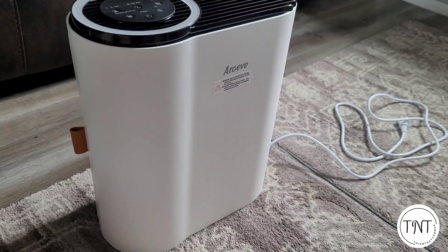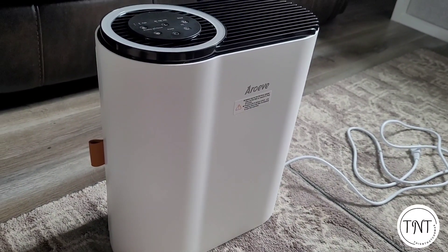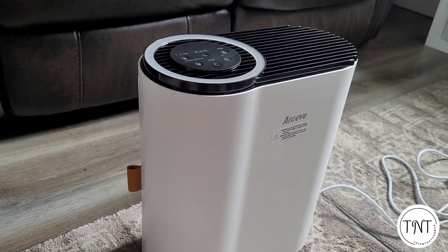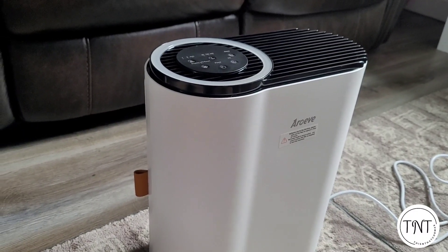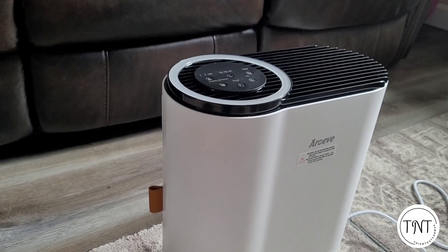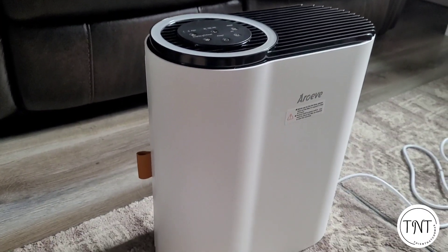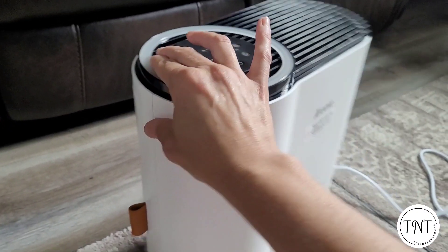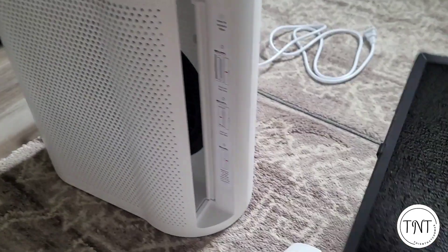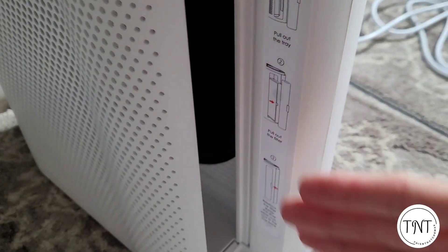It is recommended that after using your air purifier you clean the outside of it at least once every three months, and before you put it away for a particular season or if you're going to travel. They recommend that you unplug it before you clean it, do not use any water or chemicals on the outside — just wipe it down with a dry cloth. They also recommend that you take out the filter and vacuum along the interior where the fan is.